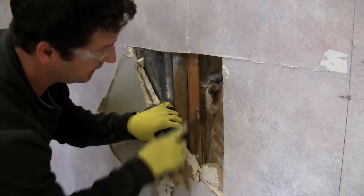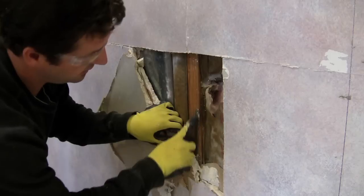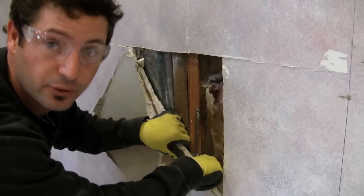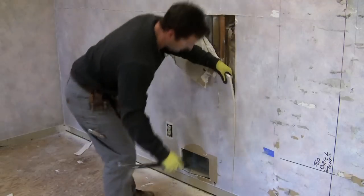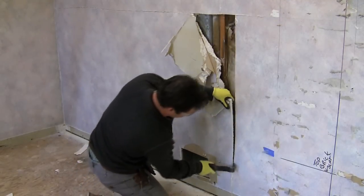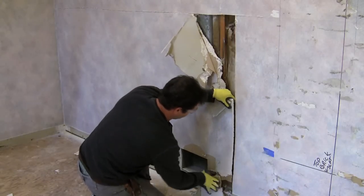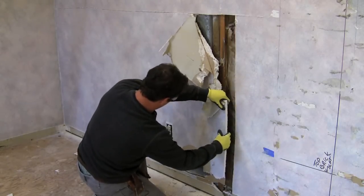This is glued on — there's a large bead of glue, which means it's going to be a lot more difficult to get off in one sheet. Your goal is really to get your fingers behind that first piece. To do that, I'm using a pry bar to gently coach the drywall away from the first stud so I can get a good pull on it.